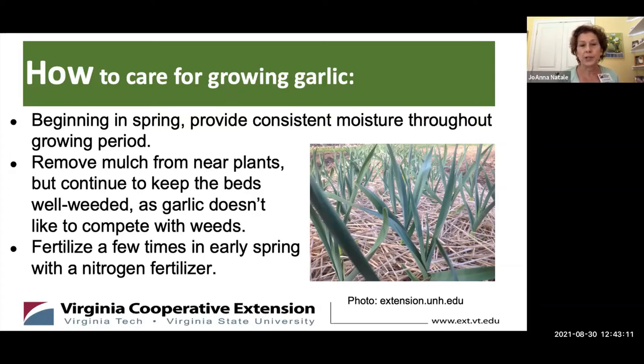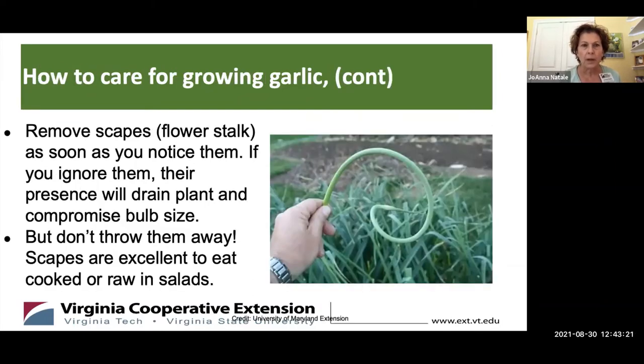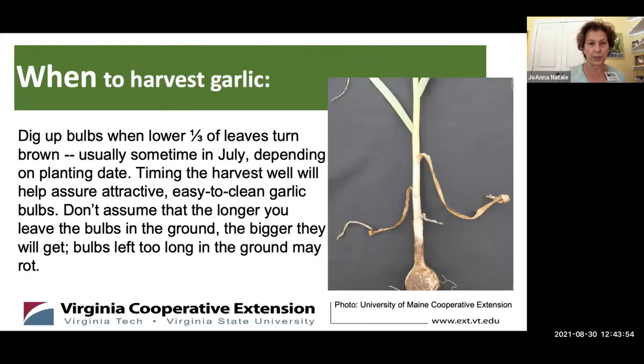You can fertilize a few times in early spring with a fertilizer that has a high nitrogen content. If you're growing the hardneck varieties, you will start to see flower stalks — scapes — shoot up, and you want to remove those as soon as you notice them. If you don't, their presence will drain the plant of its energy and compromise bulb size. But don't throw them away — they're edible and delicious. Chop them up raw in salads, or sauté them. They're a little bonus from your garlic crop.